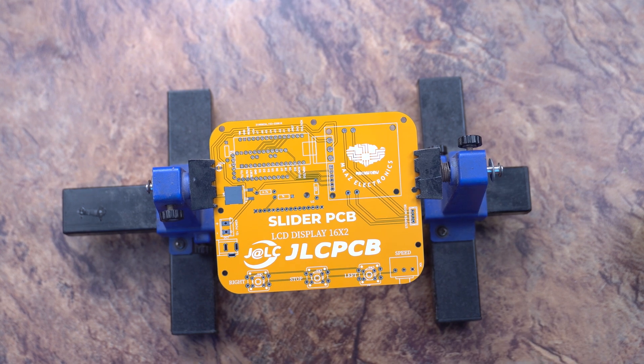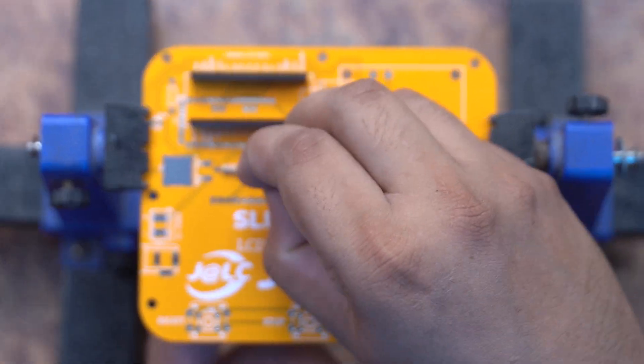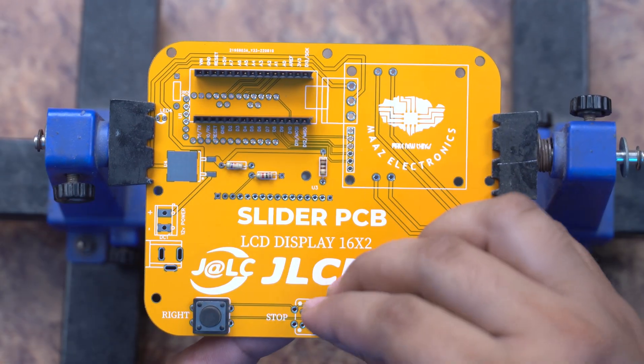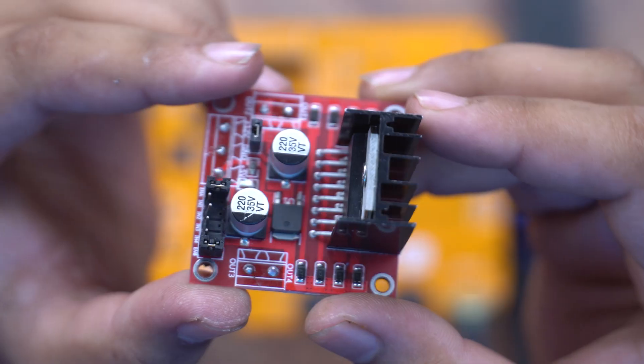We have female headers because we have an Arduino Nano microcontroller which uses a female header. Then we have some resistances with matching PCB numbers. We also have right, left, and stop buttons, a special button, and a potentiometer.